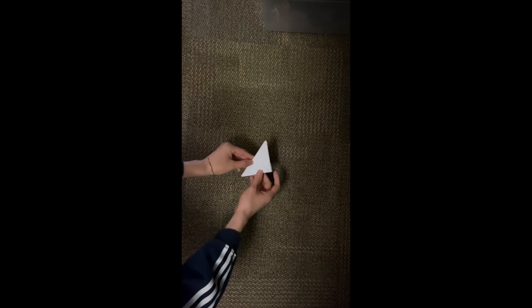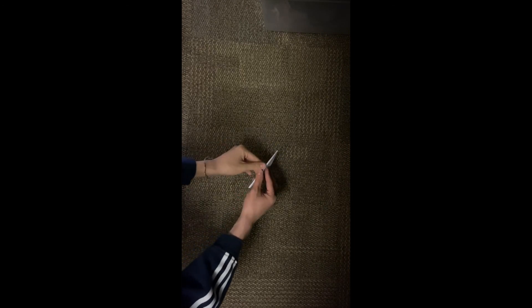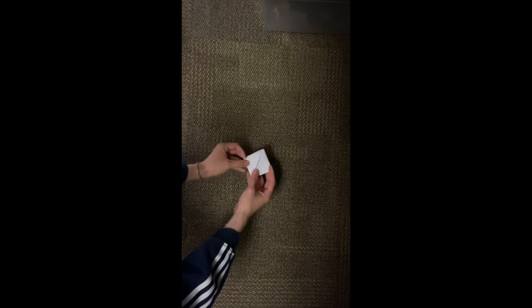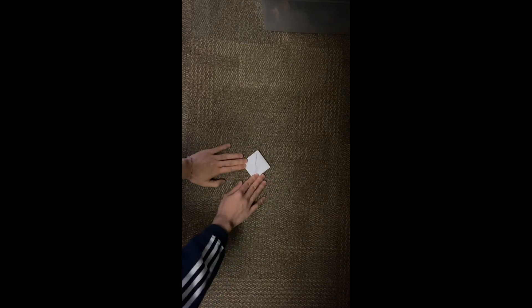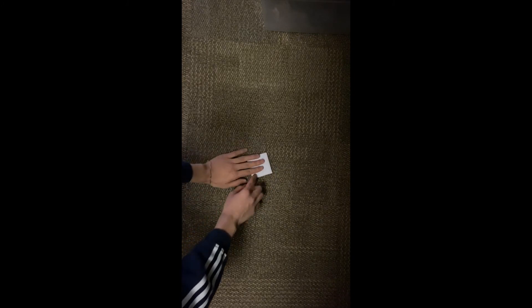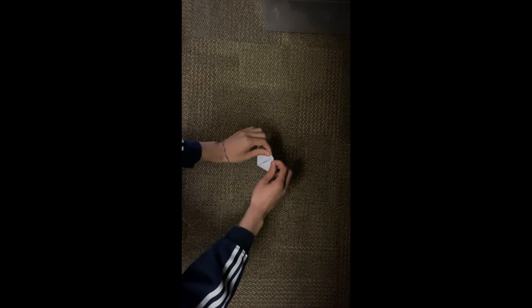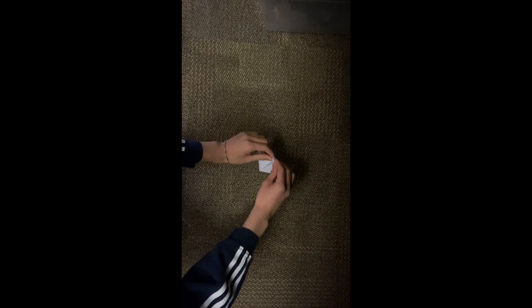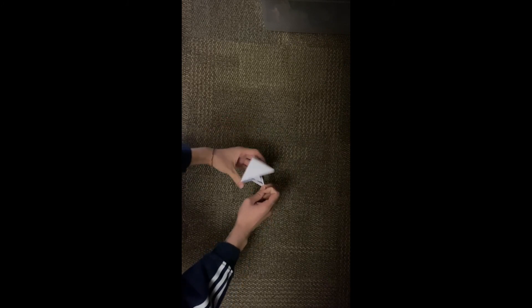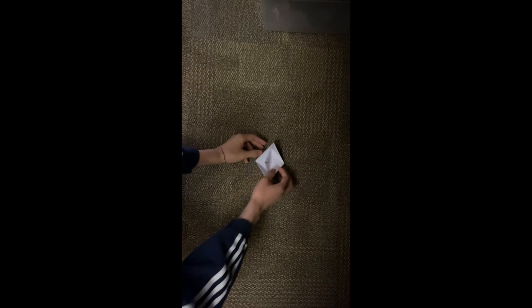Now you should be looking at a little triangle, and once you have this we're going to do something really cool. You should see that another little mouth was made, just like what we saw before. Take this little mouth, pull it out, and you'll make another little square. Once you have this, you're ready to make your paper boat. Take the two corners at the top — not the mouth side, the opposite side — and pull them out as far as you can. Clean it up a little on the inside, and once you do that you have your paper boat.